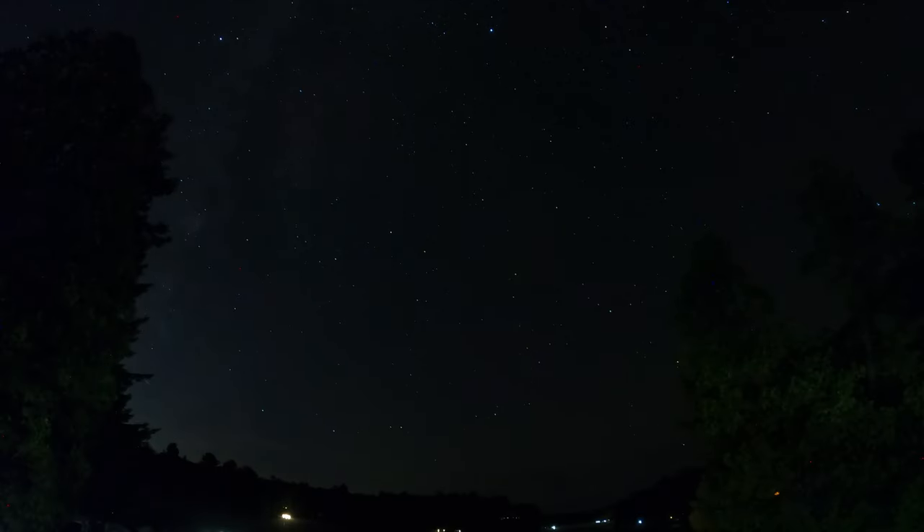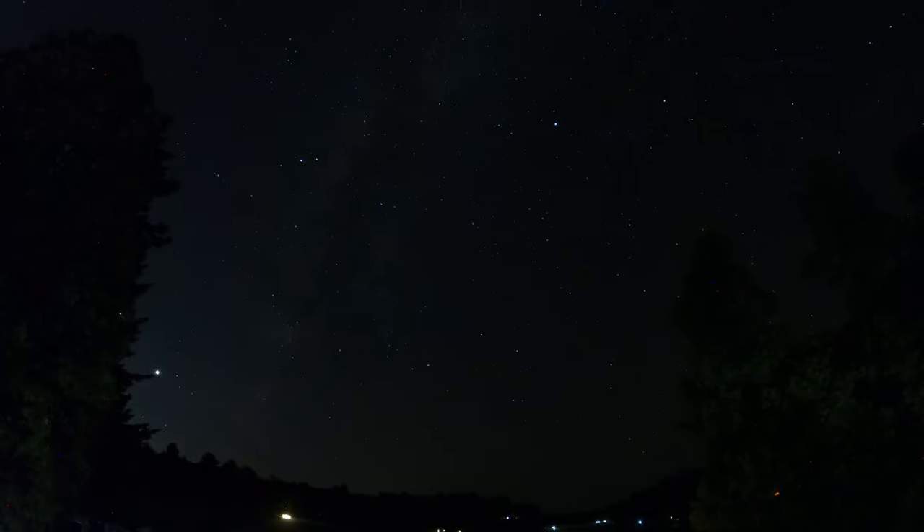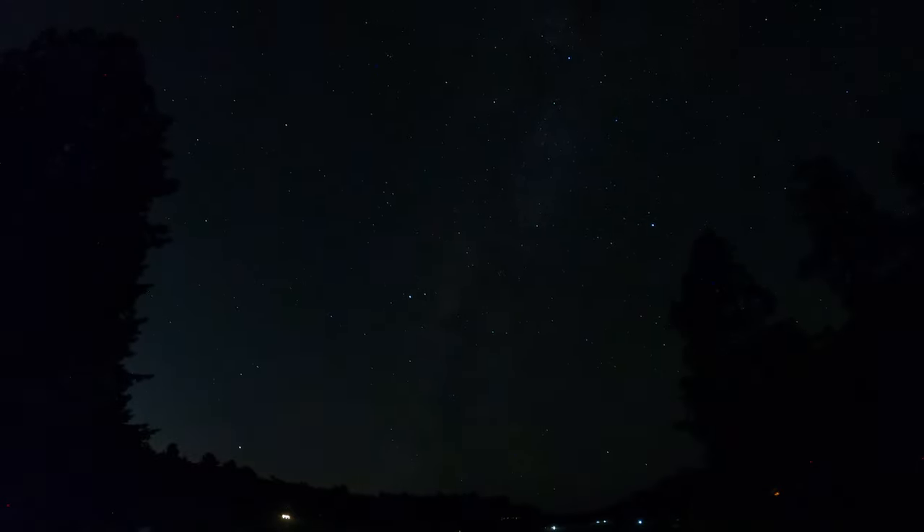Good day folks, Sean here from Air Photography. In today's video we're going to go over how to create a night lapse and star trails with your GoPro Hero 11 Black. If you have an older GoPro you can still follow along because the settings are pretty well the same — just on older GoPros the menu system is a little bit different so you might have to do some hunting around.